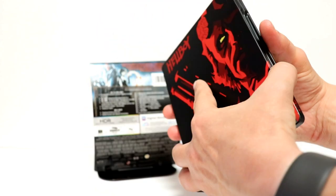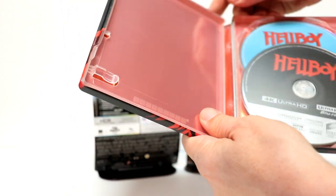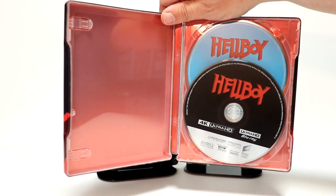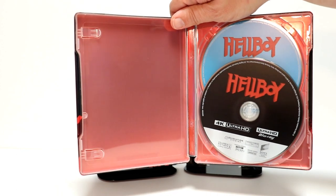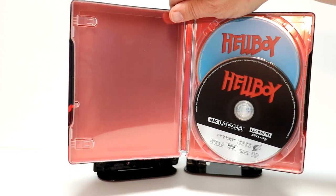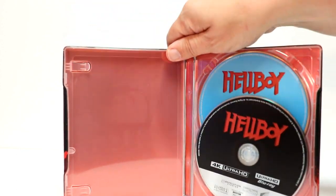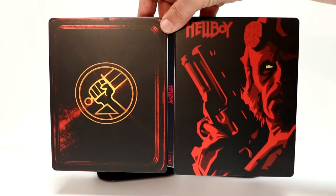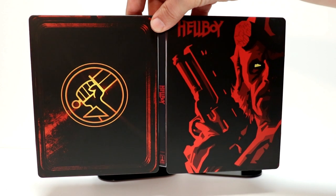And then when we open it up, we just have the 4K disc up front and the Blu-ray disc in the back with no inner artwork, which is disappointing. Overall, though, I really like the way that this outer steelbook looks. I really like the details and the colors.